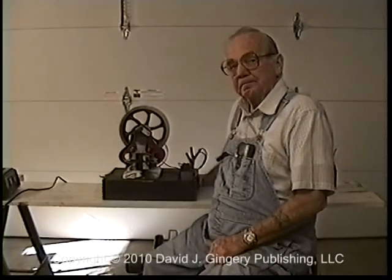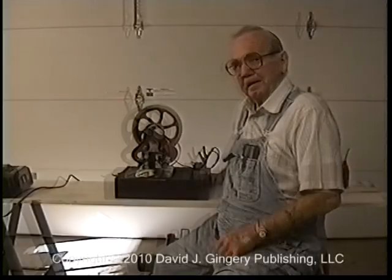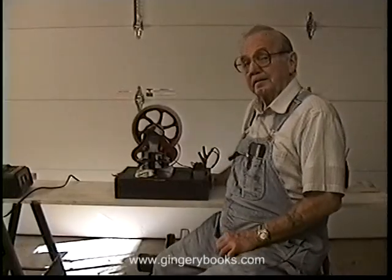This is the Atkinson differential engine. Atkinson did a lot of work on trying to overcome the patents that were enforced at the time. He came up with a lot of ingenious schemes for developing a four cycle engine, and this, like the cycle engine, is a four cycle engine.